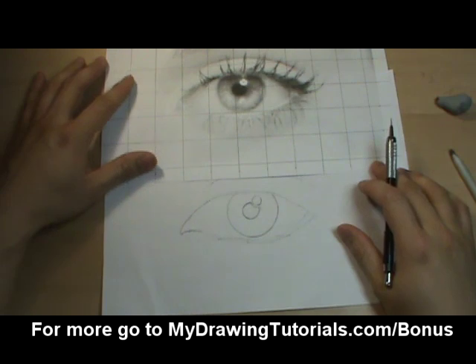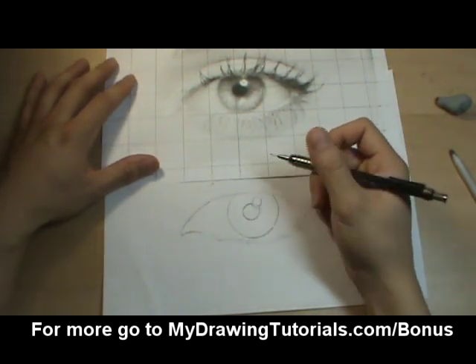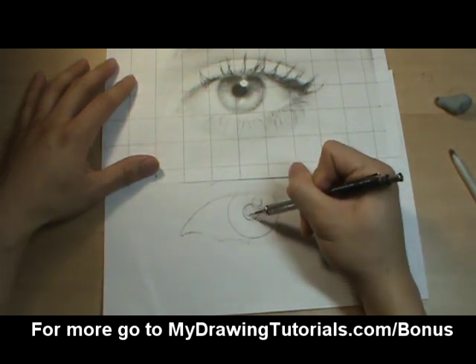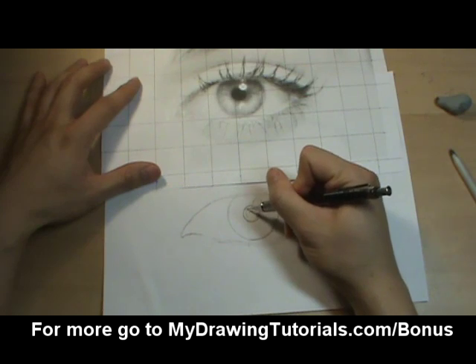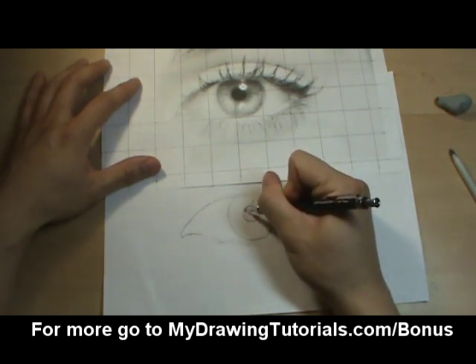So the first step is the easiest, which is to fill in the dark of the pupil. This would be your equivalent of the cast shadow. So we're going to want to make this as close to black as possible. I'm just going to fill this area in completely dark.